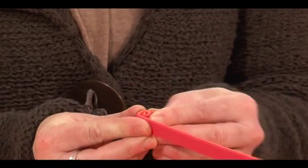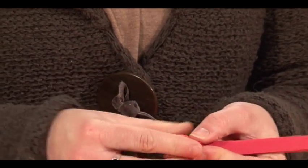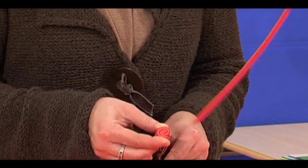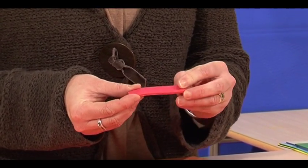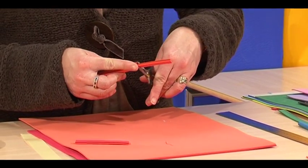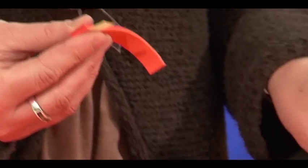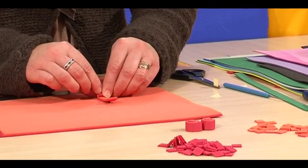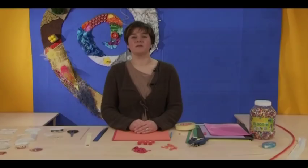The longer you roll it, the bigger the bead is going to be, so you can decide the size you want. Cut it, and that gives you a measurement to cut other strips to the same length. Pop a little bit of double-sided tape on the end and make about seven of these.